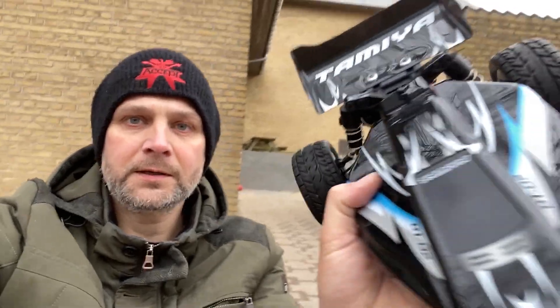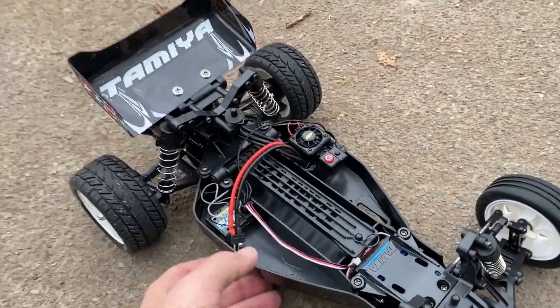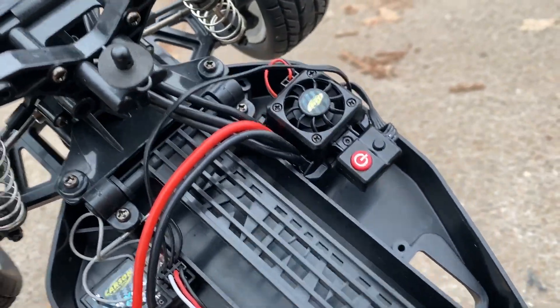Good morning, good day, and good evening everybody. We are at it again with the DT02 Sand Wiper with the AT brushless system. It didn't quite work out last time — I had tried two nickel metal hydride batteries and two 2S LiPo batteries. I tried it with a couple of LiPo batteries at home and it seemed to work, and here I am again with another 2S LiPo to see how it goes.